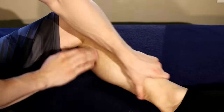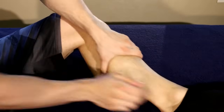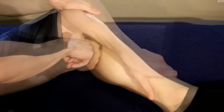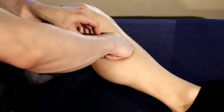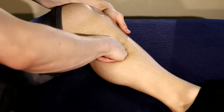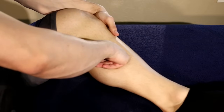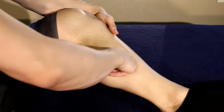Once the calf has been warmed up and we've finished these long gliding strokes called effleurage, then we can begin into the deeper stuff. Find your shin bone or tibia. We're going to use our knuckles and sink into the muscles just at the base of it. From the tibia there, I'm pulling down — look at how slow I'm going — giving a nice broad pressure.